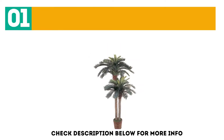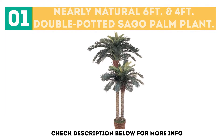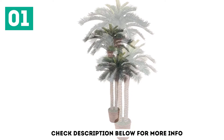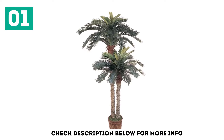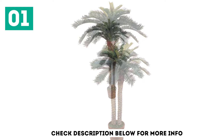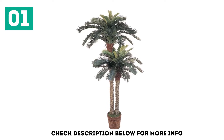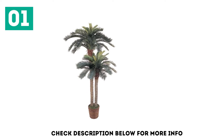Starting off our list at number 1, the Nearly Natural 6-foot and 4-foot Double-Potted Sago Palm Plant. The Sago Palm Tree from Nearly Natural has two palm trees in one pot — one is four feet and the other is six feet. It boasts 80 green leaves all over the crown of the trees. The fronds are deep green, and you will find 10 of them in each basket. You can place them on the poolside as excellent decoration, and if you want, you can adorn them with Christmas lights for the best look and feel. They look very realistic.